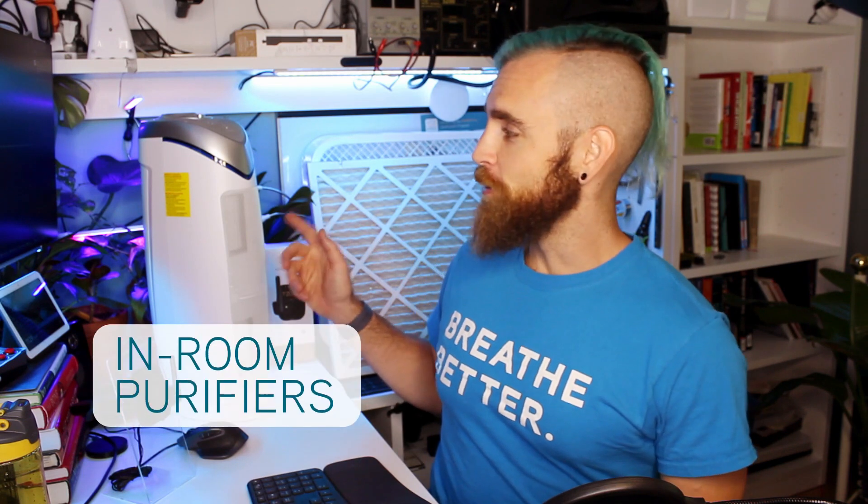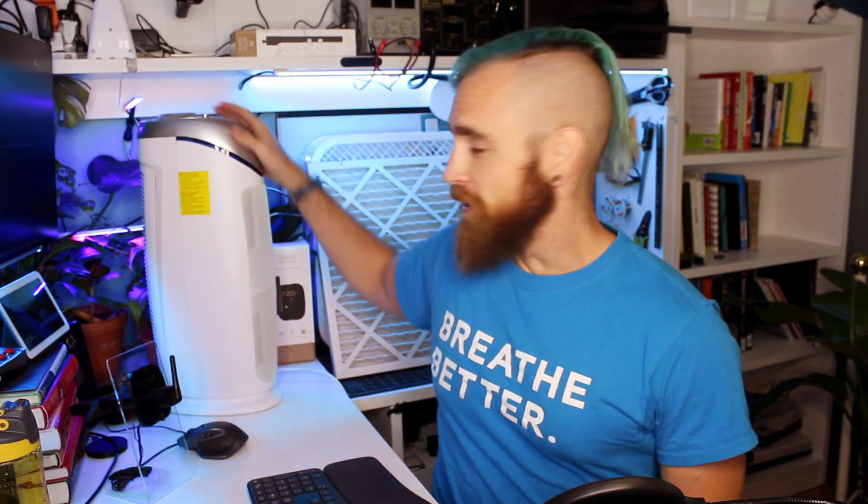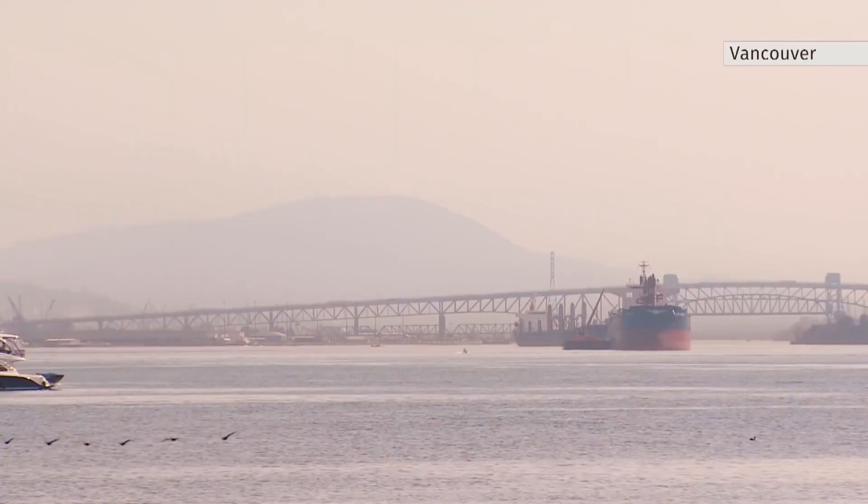Hey everyone, my name is Ben and I do product development at Zoa. Today we're going to talk about in-room purifiers. A lot of homes have these nowadays, but you might not need one if you have a central air system that's doing all the air filtration for you. If you're like me and you do have a central air system but you're also in the middle of a forest fire season, you're going to probably want one or two of these to keep the forest fire smoke in your home down at a pretty low level.